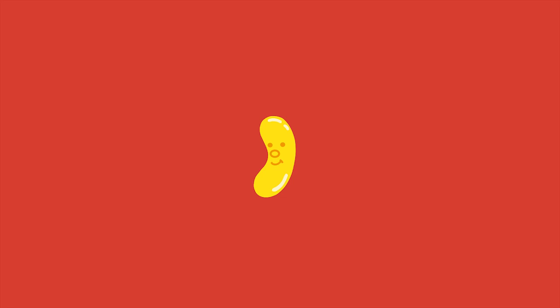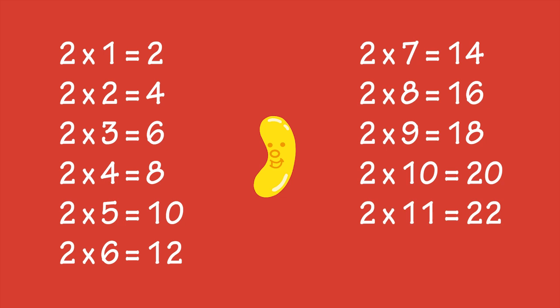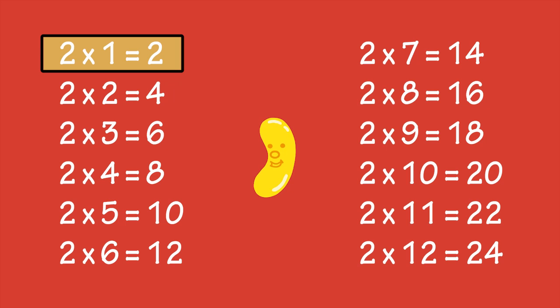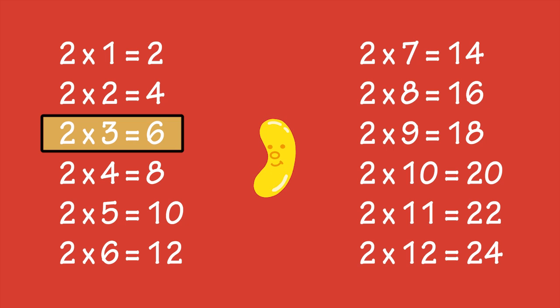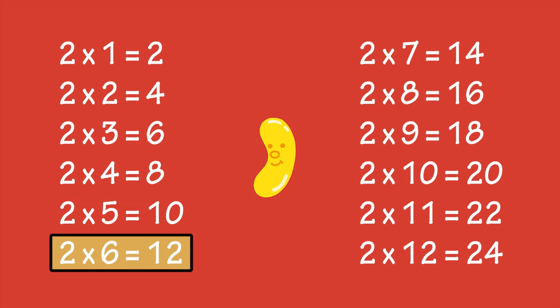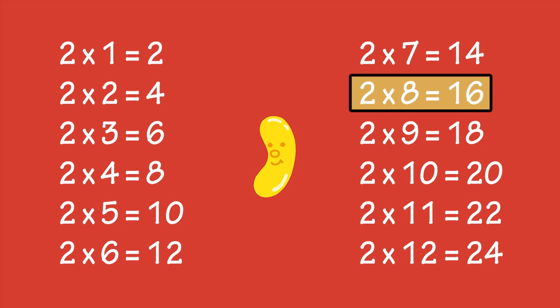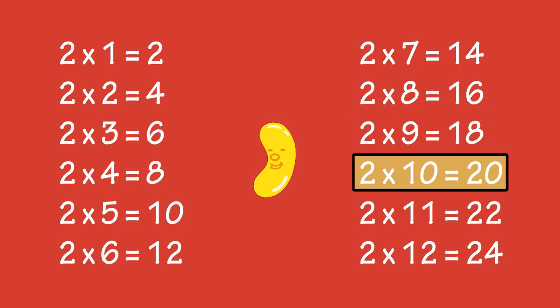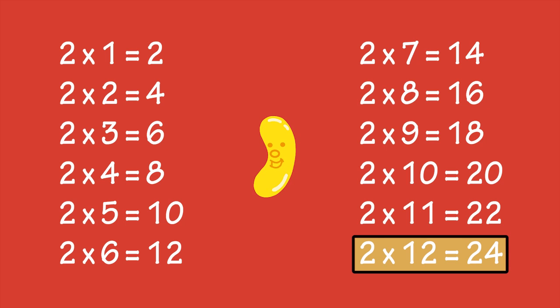If you can do skip counting, it makes learning the times tables easier. Skip counting by twos and the two times table both involve counting in multiples of two. Two times one is two. Two times two is four. Two times three is six. Two times four is eight. Two times five is ten. Two times six is twelve. Two times seven is fourteen. Two times eight is sixteen. Two times nine is eighteen. Two times ten is twenty. Two times eleven is twenty-two. Two times twelve is twenty-four.